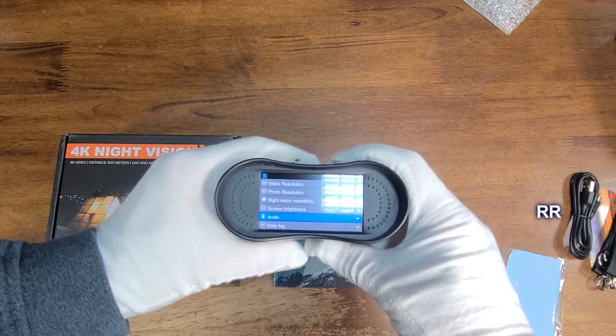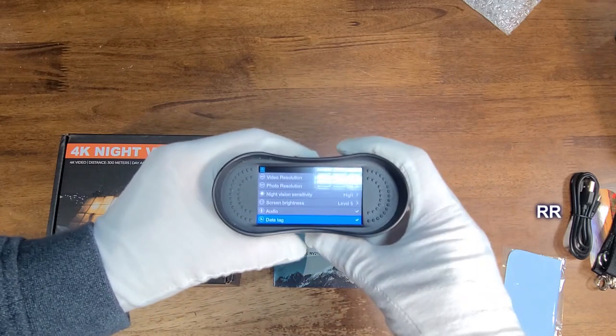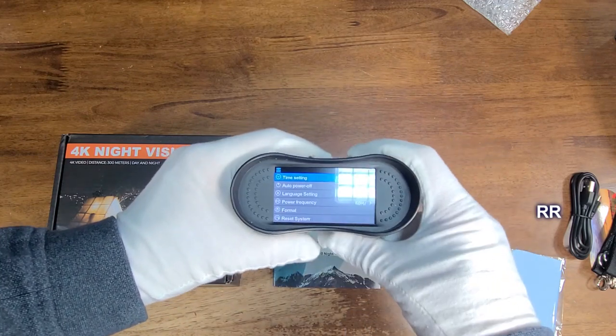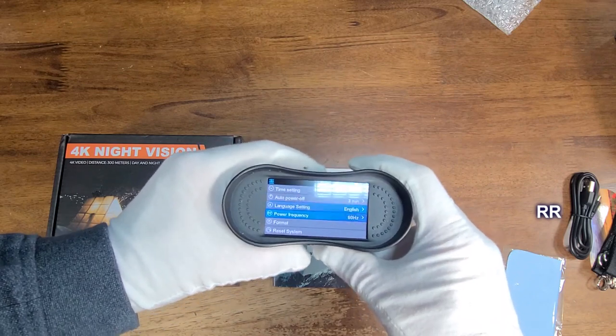This thing actually records audio too on the videos, and you can turn that on or off if you like. It also has a date tag that you can turn on or off. You can do the time settings — I've already set those up. You can set it to auto power off at different intervals: 1 minute, 3 minutes, and 5 minutes. You can also change the language.